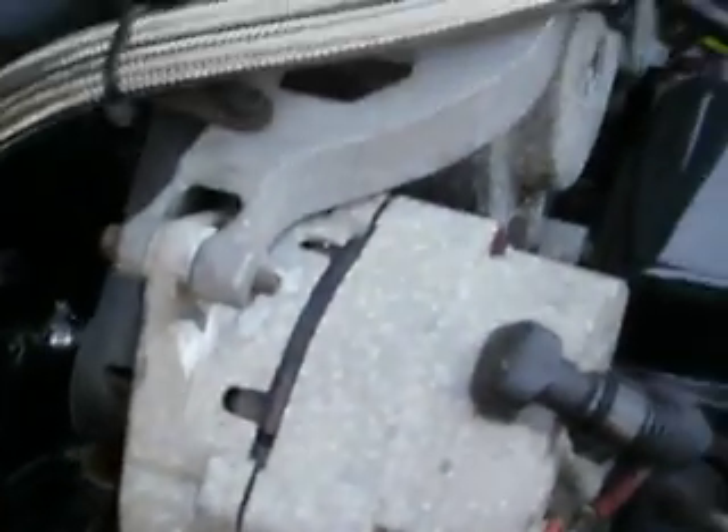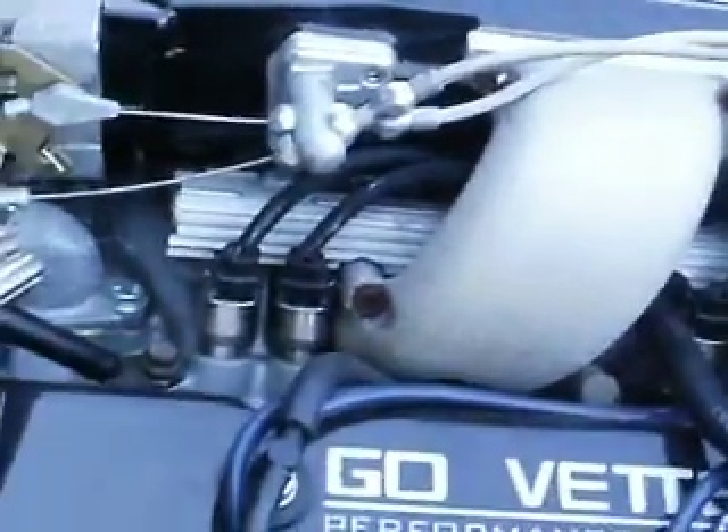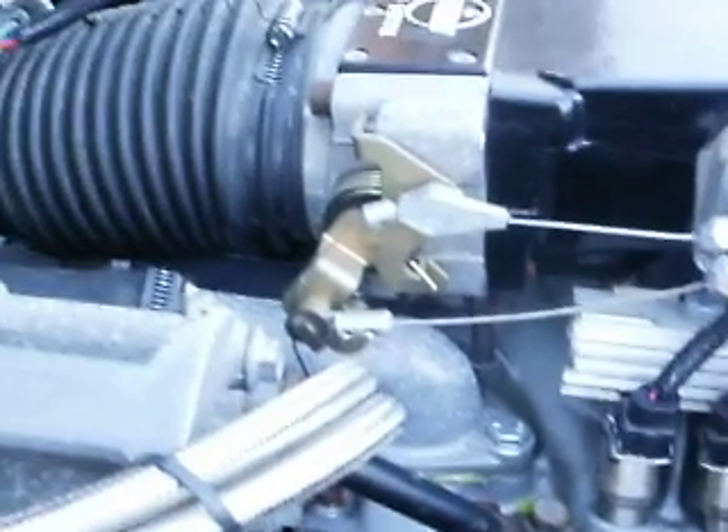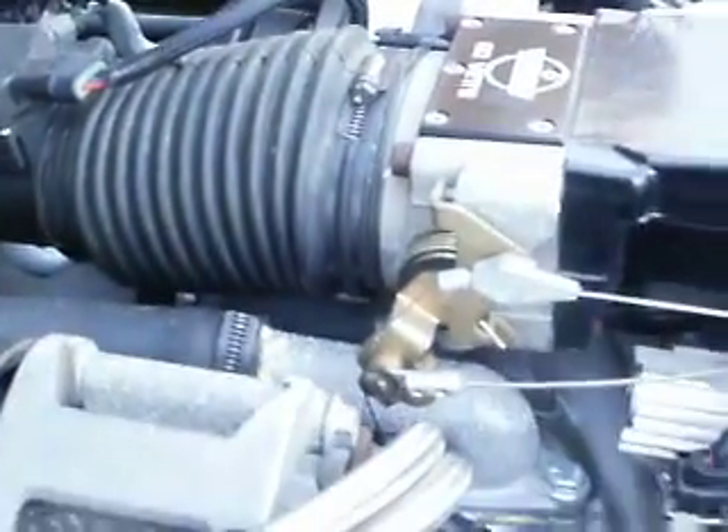I didn't want the crossfire setup, so I bought an intake setup from an 87 Trans Am — it's a mass airflow type setup. I bought SLP runners, bigger fuel injectors, and a better throttle body, ported everything out, and had it set up.